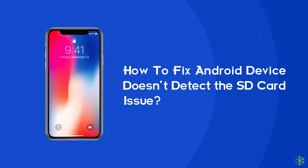Hello guys, welcome back to our channel. In today's video, we are going to find out what you should do when an Android device fails to detect the SD card.